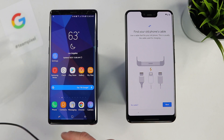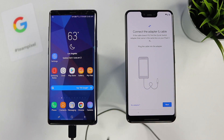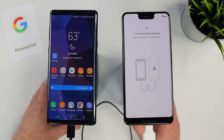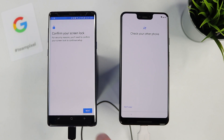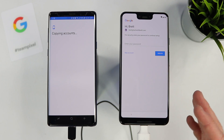I have the old phone's cable right here — place it into the old phone, then connect the adapter like so, and connect it to the Pixel 3 XL just like that. Here it pulls open a menu and we need to confirm the screen lock. We unlock the device so it can access everything, and now we're going to select copy. It's going to copy all my accounts over to the new device.